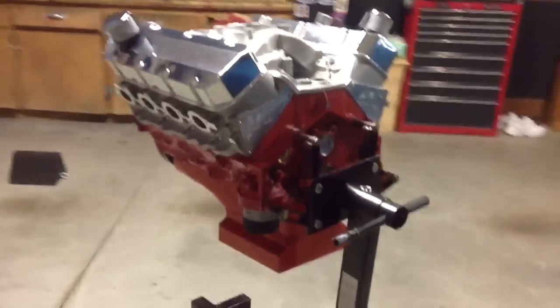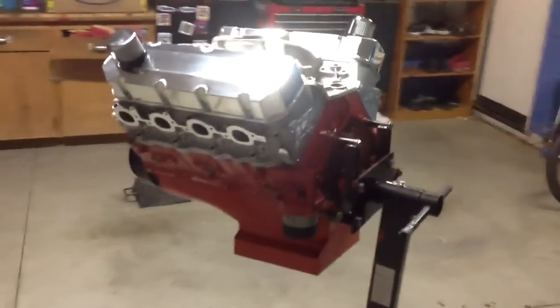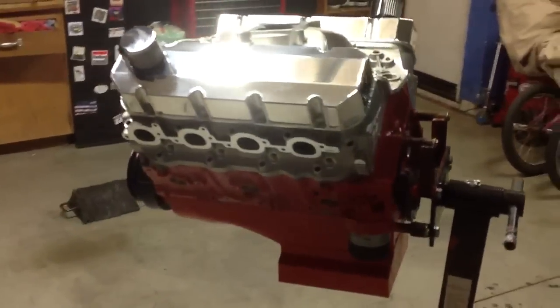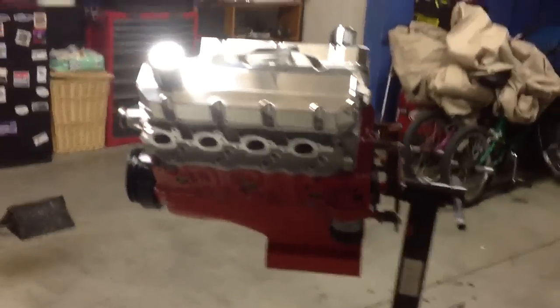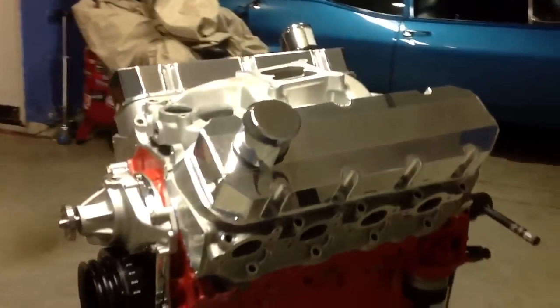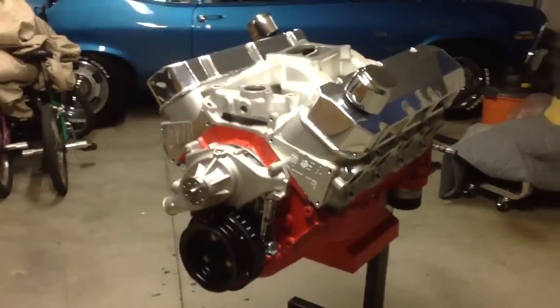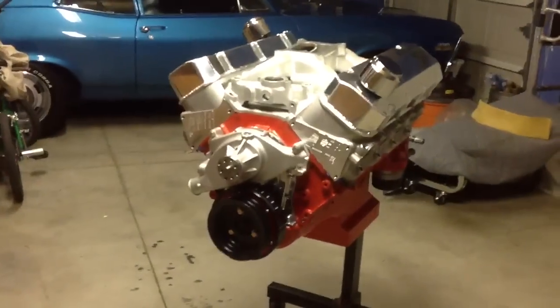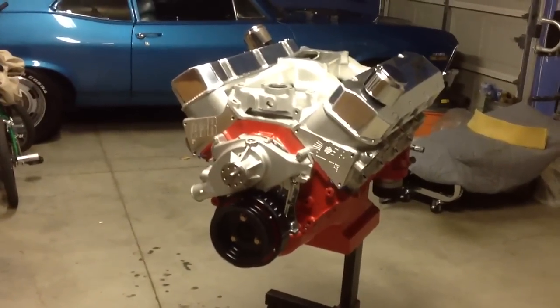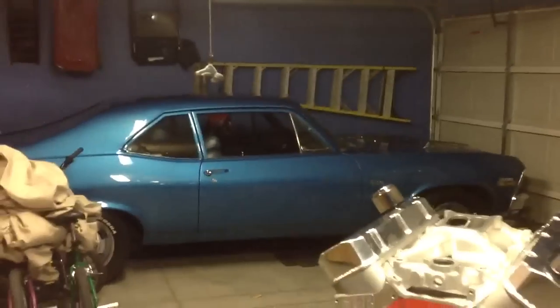It's almost been two years since I started this build, but it's coming along real good — almost done. I got a couple leads on a couple of Novas that my dad knows about. My dad knows a guy that has like three of them, so this motor will go into another car, not that one right there.